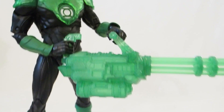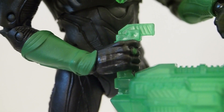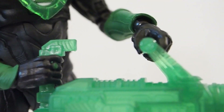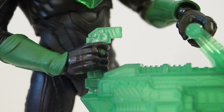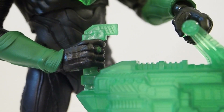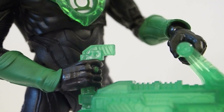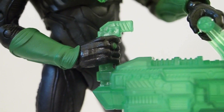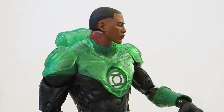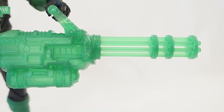One thing you might want to do first when you get this figure out of packaging: it's best to soften the hands up with a hair dryer or hot water, just so it's easier for him to grip the weapon, because you don't want the construct to break. The hands are super hard to pose for some reason — usually figures use a softer type of plastic, but they didn't here. This is pretty rigid, even though it does soften up well with heat. Definitely recommend heating up the hands first before having him hold the weapon.